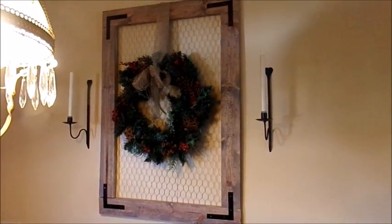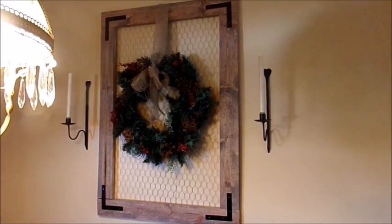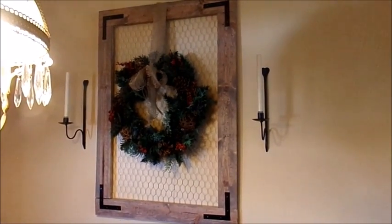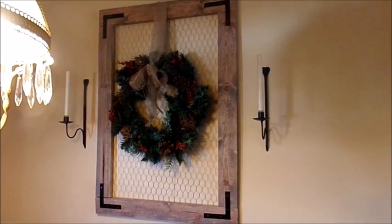It's really, really cheap to make. I've added different wreaths to it for the holidays. I made it last spring, so it has had a spring wreath, a summer wreath, a Halloween wreath, a fall wreath, and now a Christmas one.